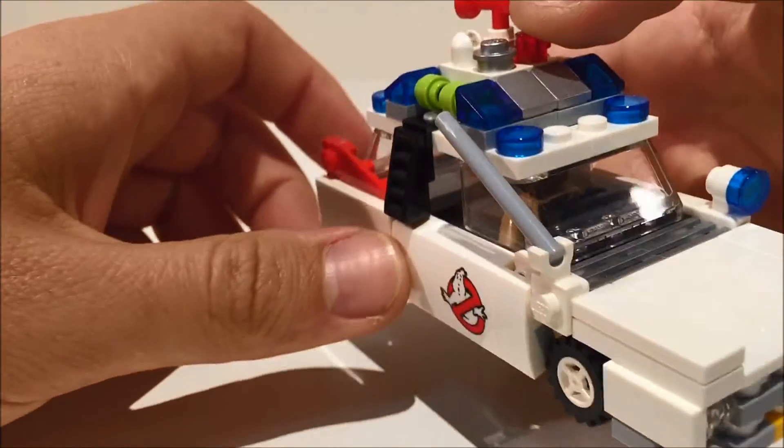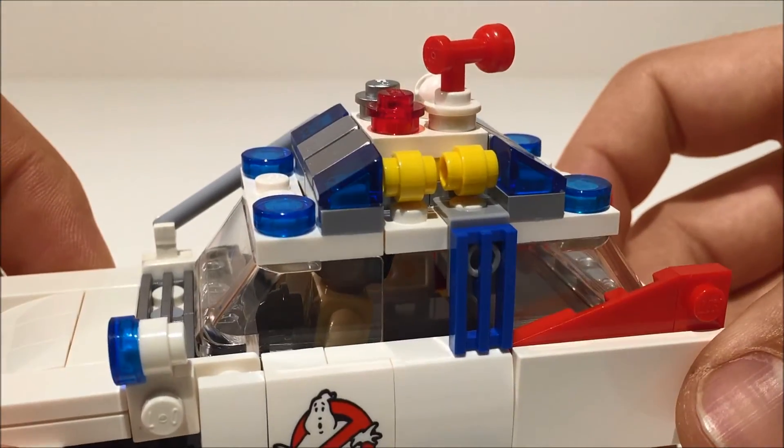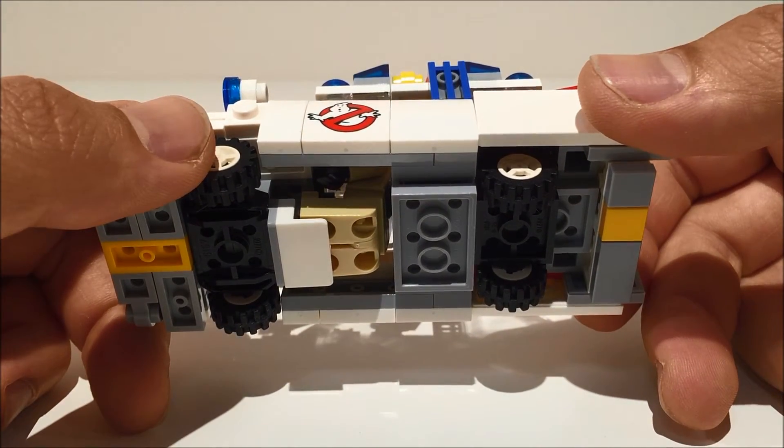Inside there's space for a single minifig and some accessories behind him. To get the minifig to fit required a bit of cheating with the designer for the underside. Luckily, no one should be able to see that when the car is on display.